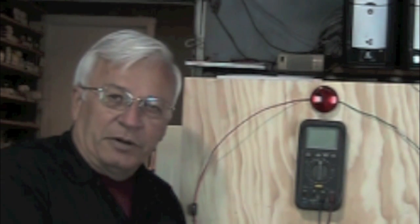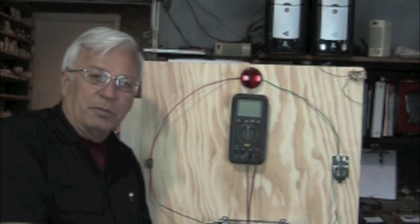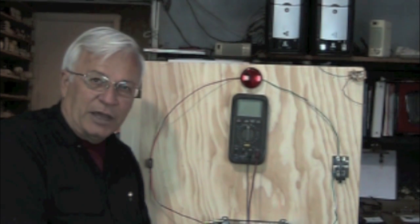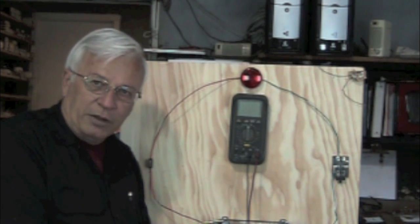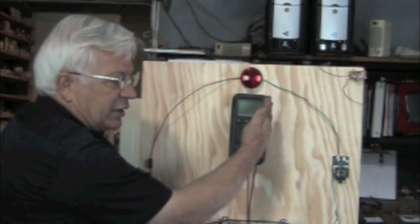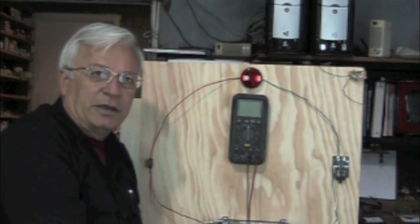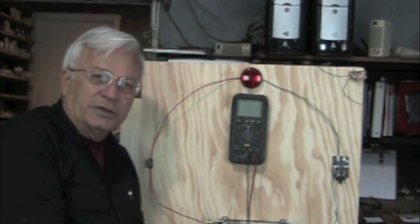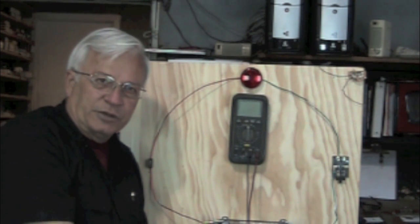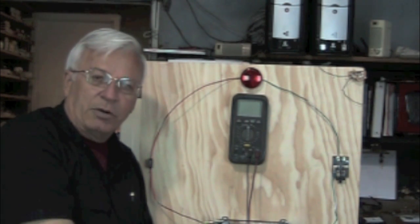Now that we've learned a little bit of the theory, let's look at it in a real-time situation. Remember, a circuit means a circle, and a circle has two sides — you have your power and your ground. In this illustration, we've set it up so that this side is the power side and this side is the ground side. You can have all kinds of different diagrams: parallel circuits, series circuits, and combinations. So this is just a basic power and ground circuit.